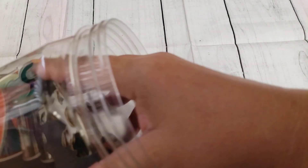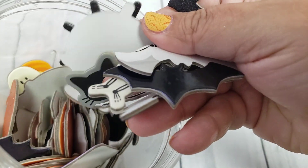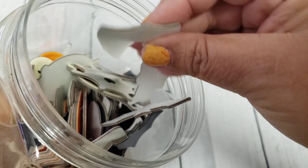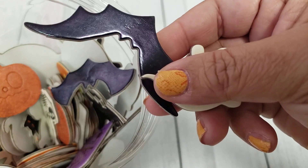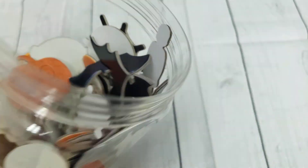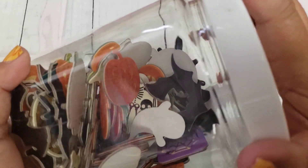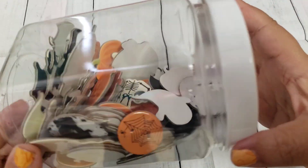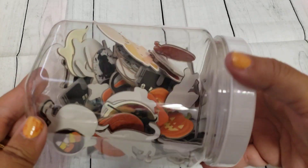I have some of the chipboard stickers that Target came out with — this was from a couple years ago. Now that they make them they are a lot more thin, but this is when they were a lot thicker, which is super cute. So this is my older batch and I'm trying to get rid of this first before I use my newer ones. I have about three buckets of these full of chipboard stickers.